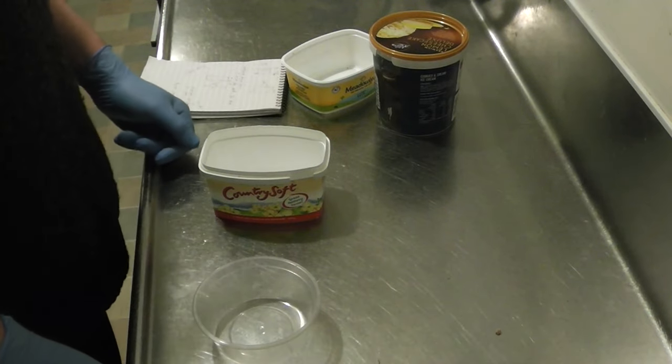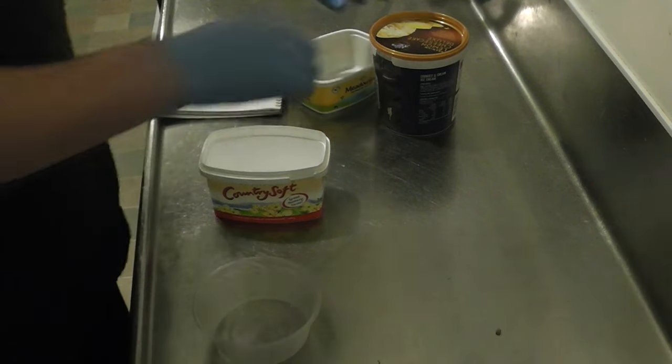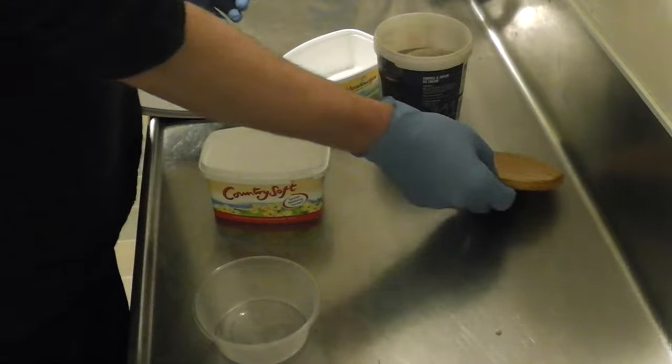Hello, welcome to Have A Go and I'm Alan. You join me today in the Have A Go kitchen where we're going to have a whack at making the thang core.